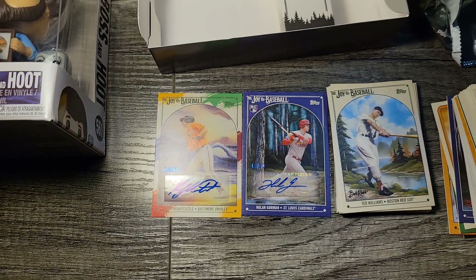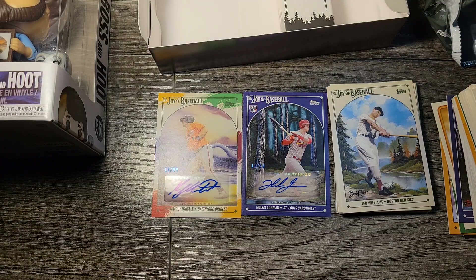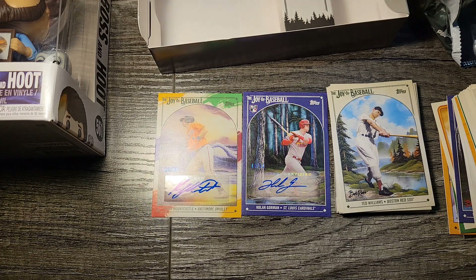Thanks for tuning in to Wild Bill's Breaks Bob Ross Edition. I hope we'll be back on Wednesday with Way Back Wednesday — either going to do '92 Topps or '88 Topps depending on what's going on that day. Again, thanks for tuning in to Wild Bill's Breaks Bob Ross Edition. Have a wonderful night everyone — thanks for stopping by.